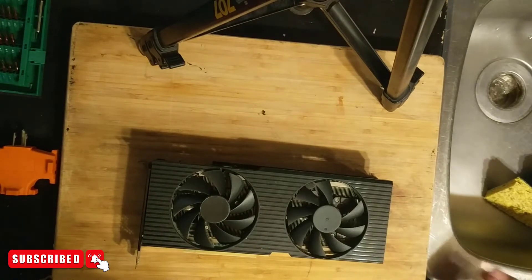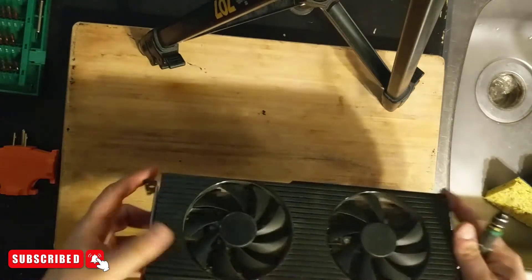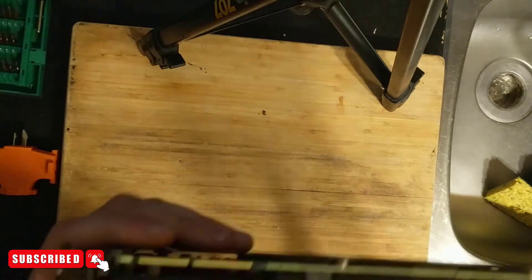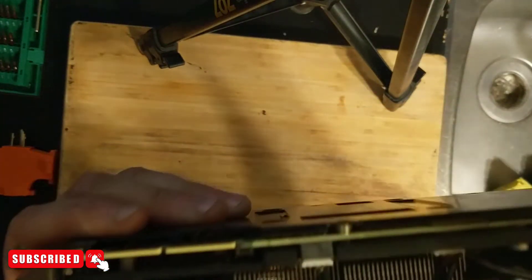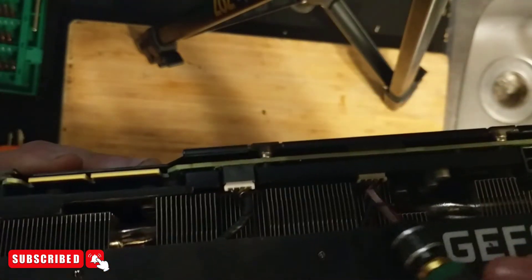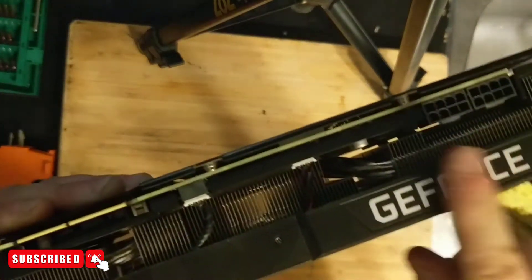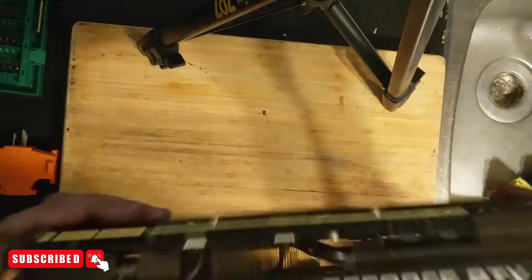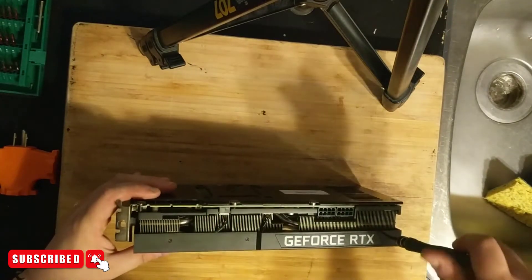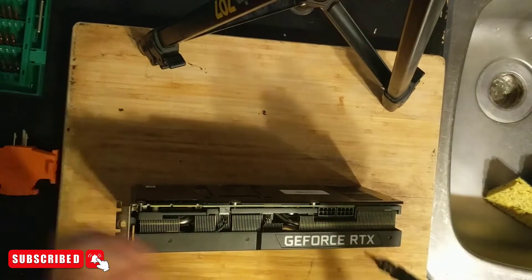The first thing you want to do is make sure you have your screwdriver set. We're going to take off the shroud. There's a connector here that attaches the shroud cables — one for the fan power and one for the lit-up RTX logo at the top. We'll flip it on its side and start taking off the screws one at a time.